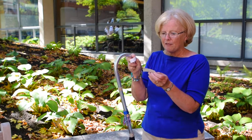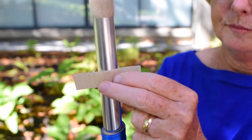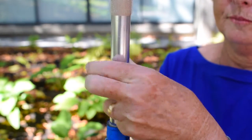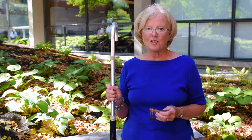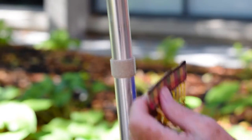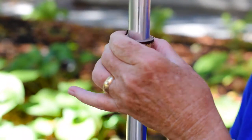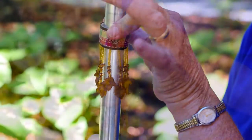Remove the adhesive backing from the velcro strip, place it on your cane and press firmly. Once the adhesive velcro is securely attached to your cane, you're ready to attach the Kabling. Press firmly on the velcro strip that you've already attached to your cane and you are ready to go.